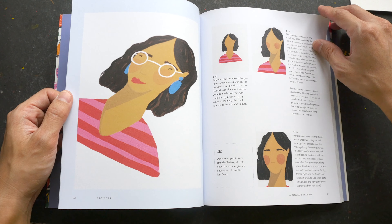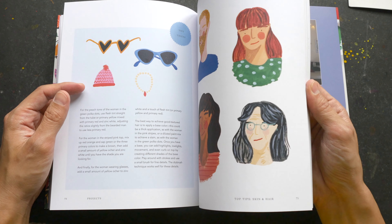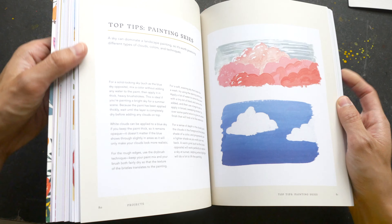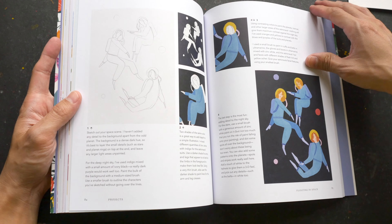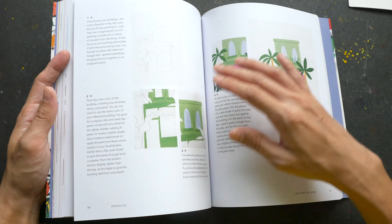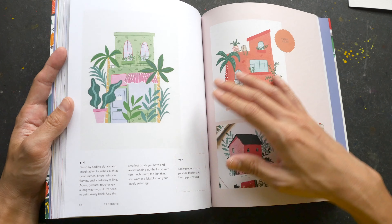There's a portrait project as well. Let me just quickly flip to the back — for the first few projects they are actually quite simple, while the projects towards the back are a bit more detailed and have more elements.